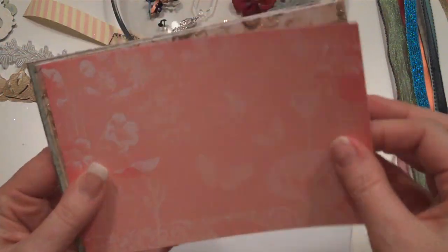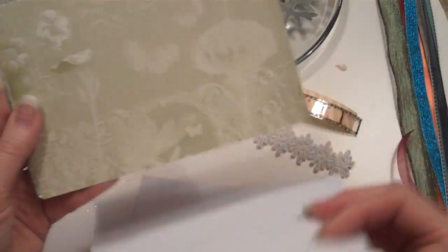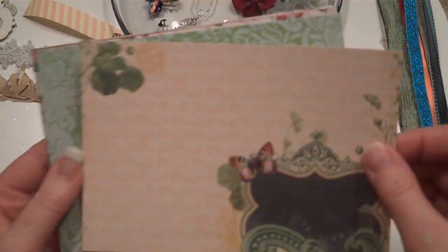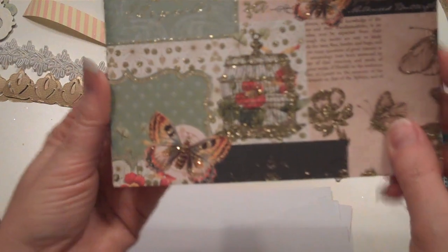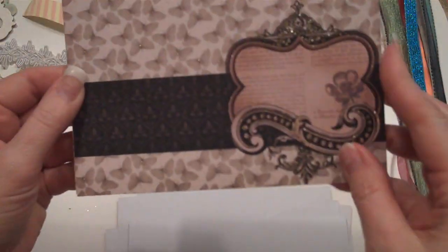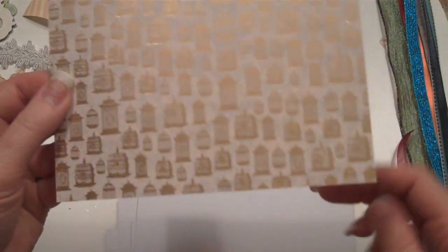I thought about doing the eight by eights again but it was kind of weird how that was going to cut up. So when I found these, I was in the middle of a Joann's and I let out a big old squeal. I like the bird cages on here too — this is one of my favorite papers in the whole thing. And I love this one too. They're all gorgeous, they really are absolutely gorgeous.